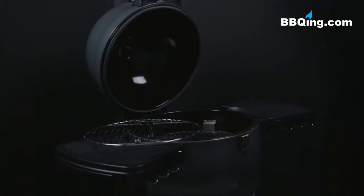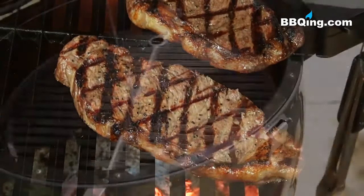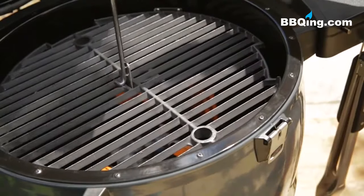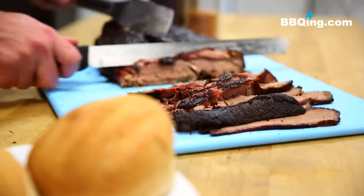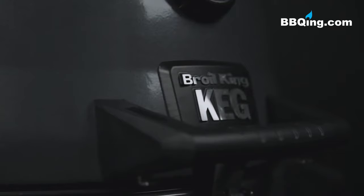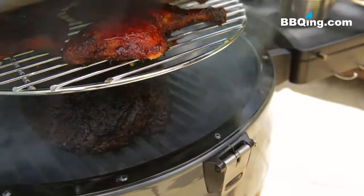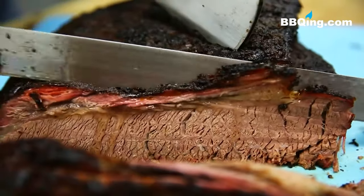The lower grid setting gets you closer to the charcoal fire, perfect for high heat searing and great for steaks. While the upper position is ideal for low and slow favorites that need to be further away from the charcoal fire. The secret to cooking on the Broil King Keg is making sure the lid remains closed. This gives you greater temperature control and creates the convection current for even cooking and outstanding results.